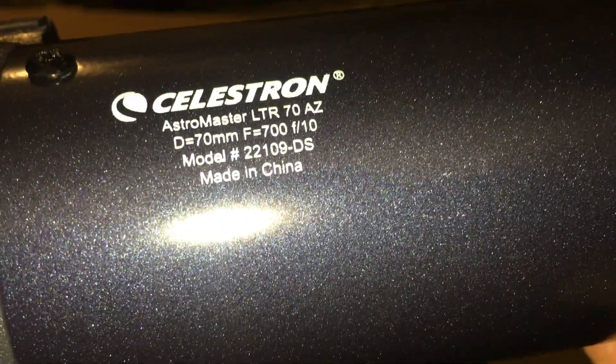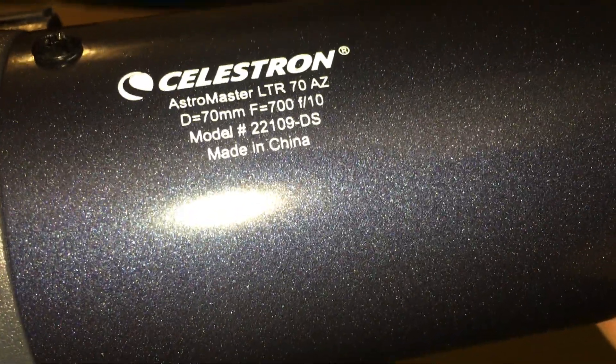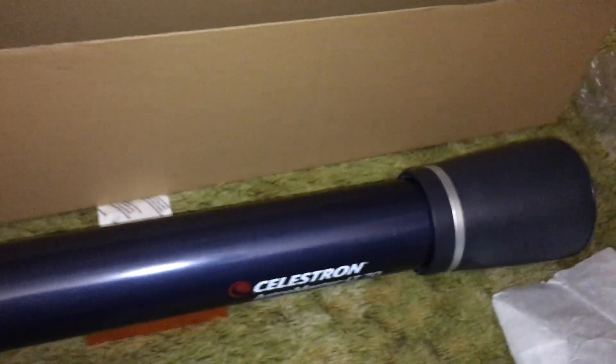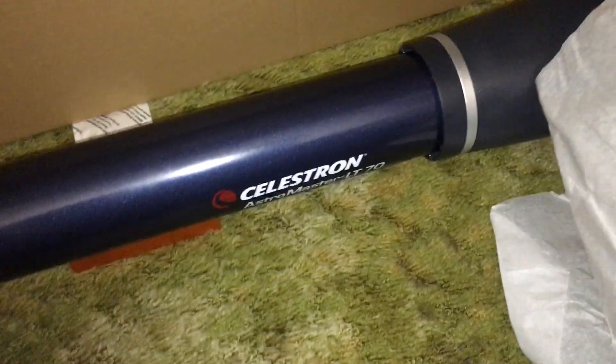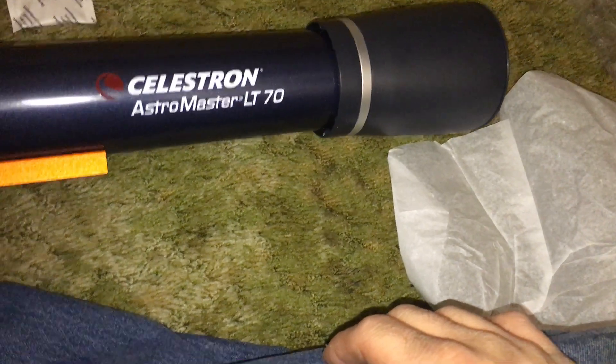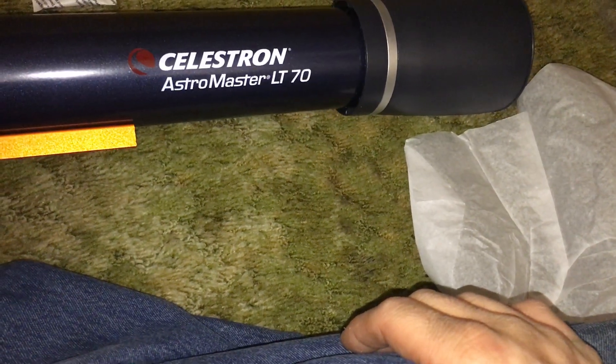LTR 70AZ, made in China. I don't know what the remote does — I guess I'd have to look it up in the manual. I'll throw it in text or something. There it is — Celestron LT 70 Astro Master.